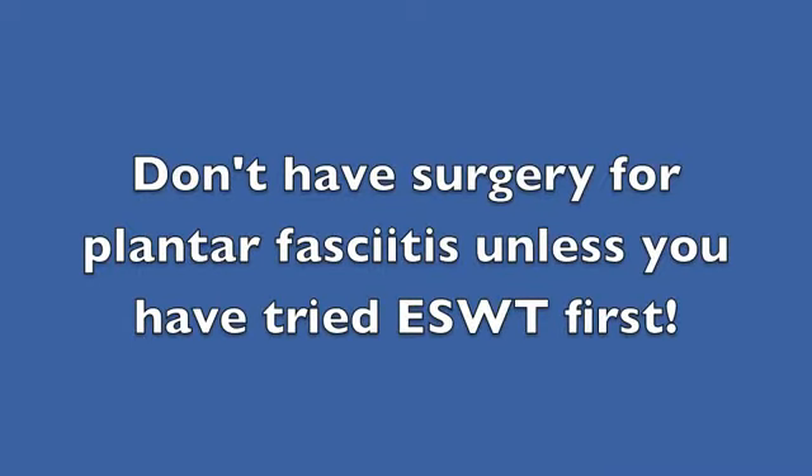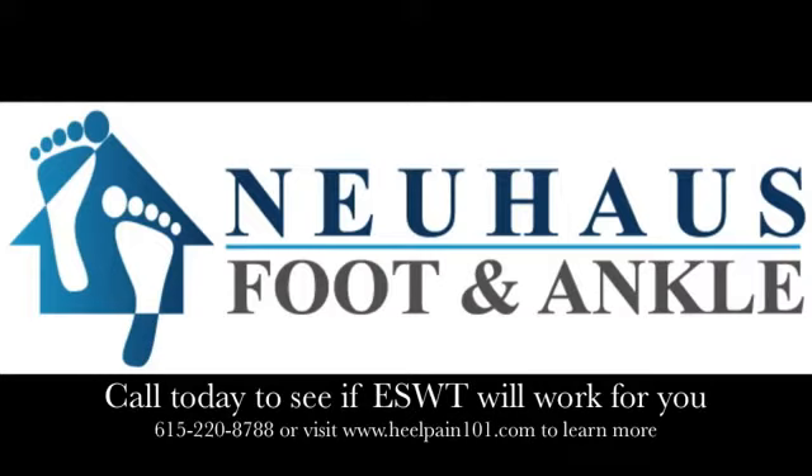Something you definitely need to consider if you're suffering from chronic plantar fasciitis. You can learn more at our website healpain101.com or call the office to schedule an appointment for an evaluation at 220-8788.